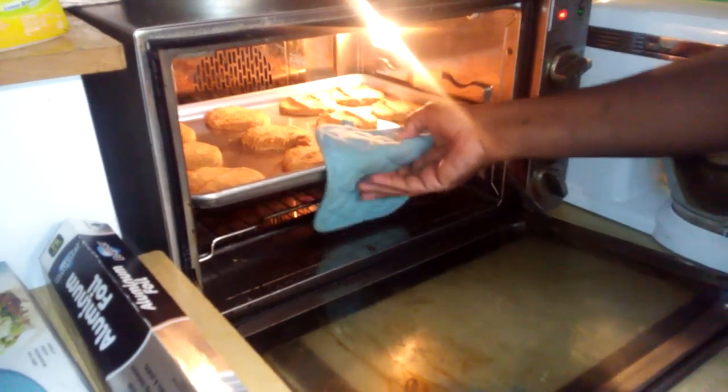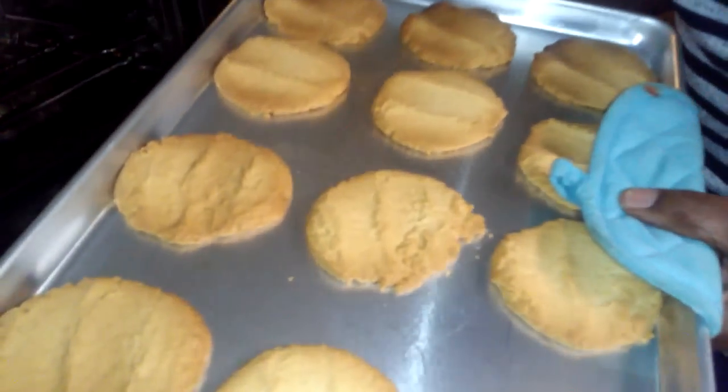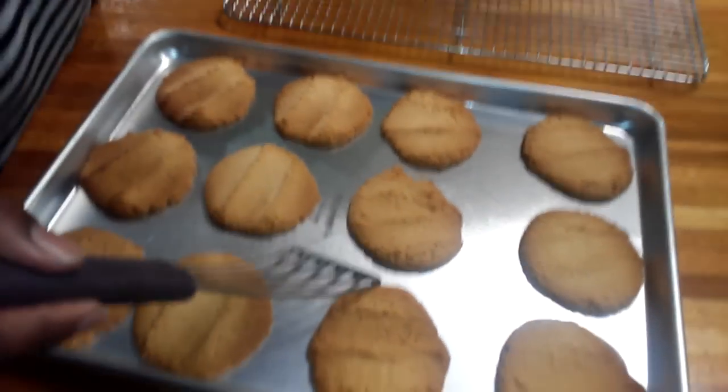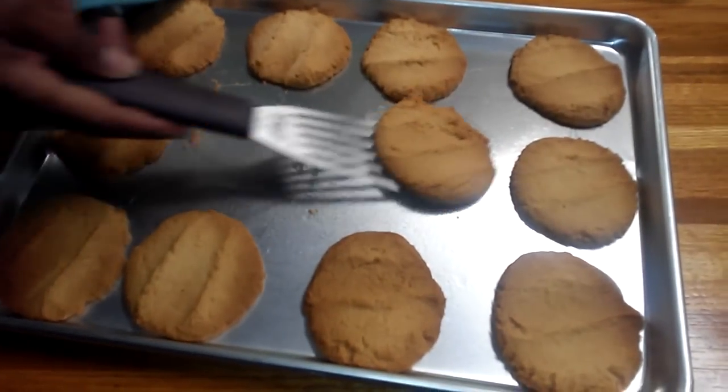Alright folks, we can see that our cookies are ready. They've been baking for around 15 minutes. As you can see, they have a nice golden brown color. We're going to put them on a cooling rack, and once they cool we will taste them and I'll give you the result.